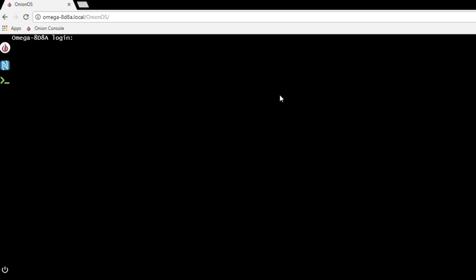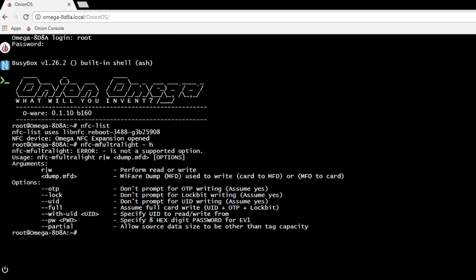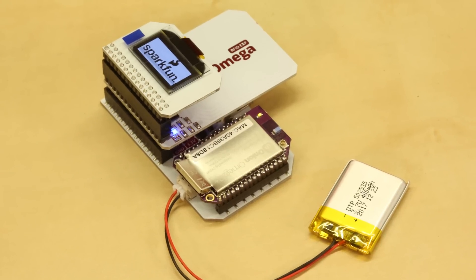Using this will be the easiest way to access your NFC information, but you can also do this through the terminal and that's going to give you more power to rewrite and change the data that's on your cards.